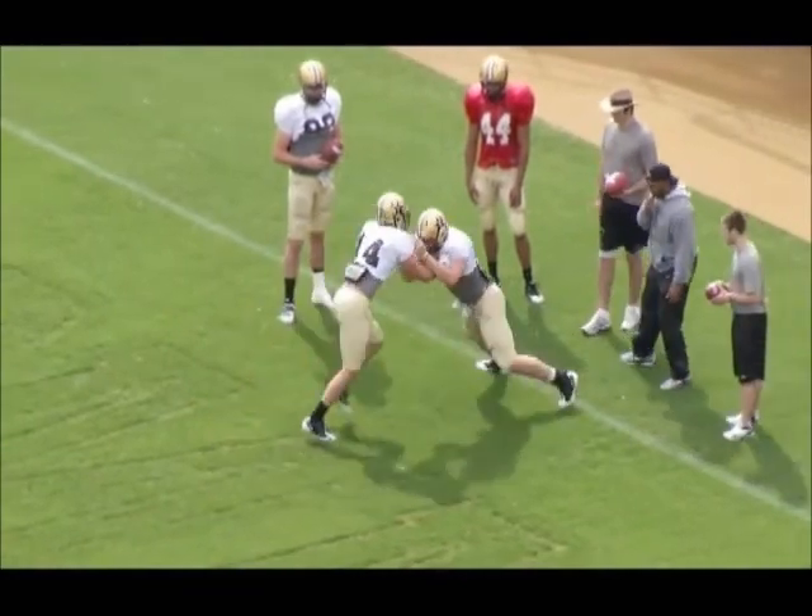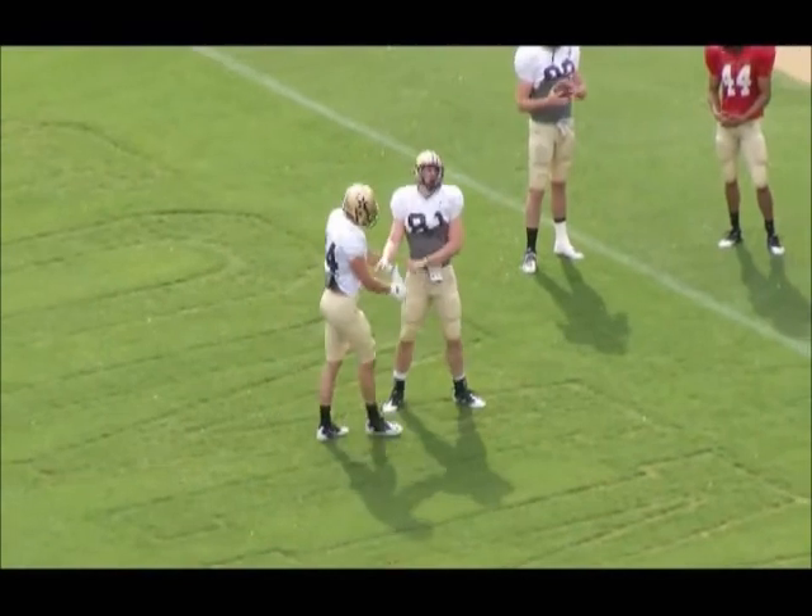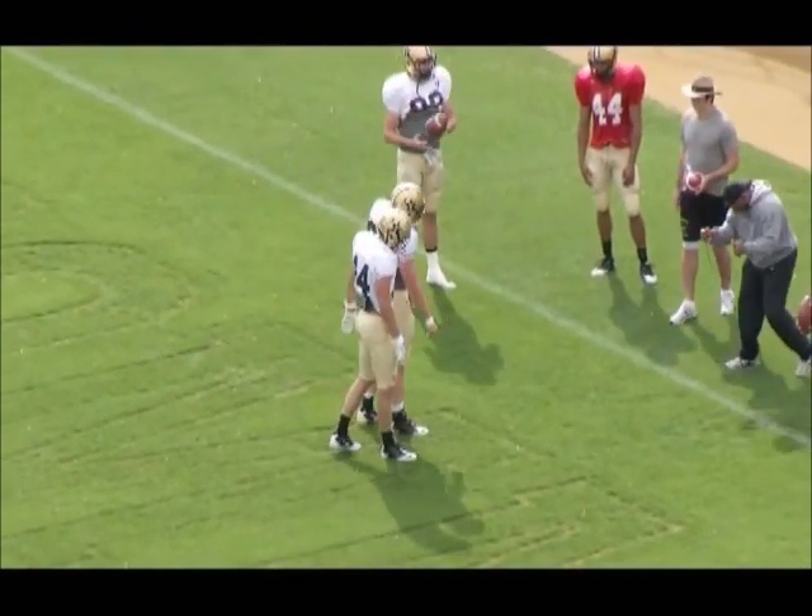Good drive, good power hop, switch. Now good switch, transition back to a drive block, transition to a power hop.